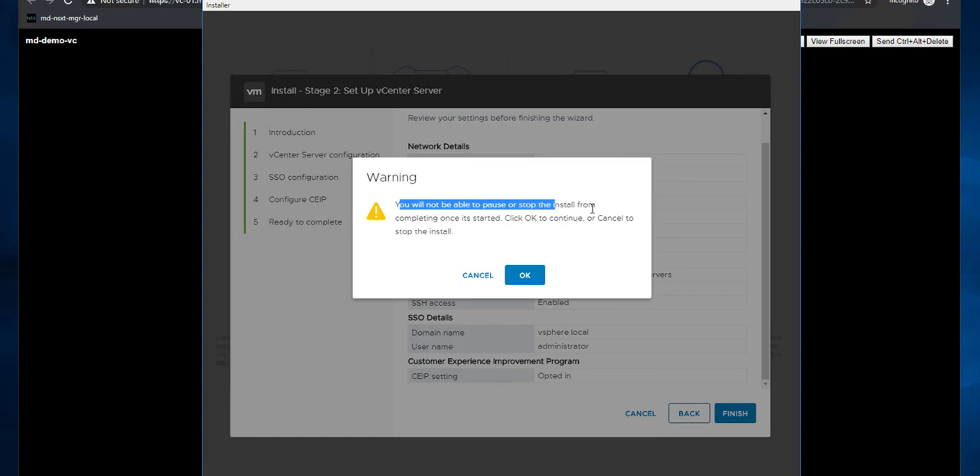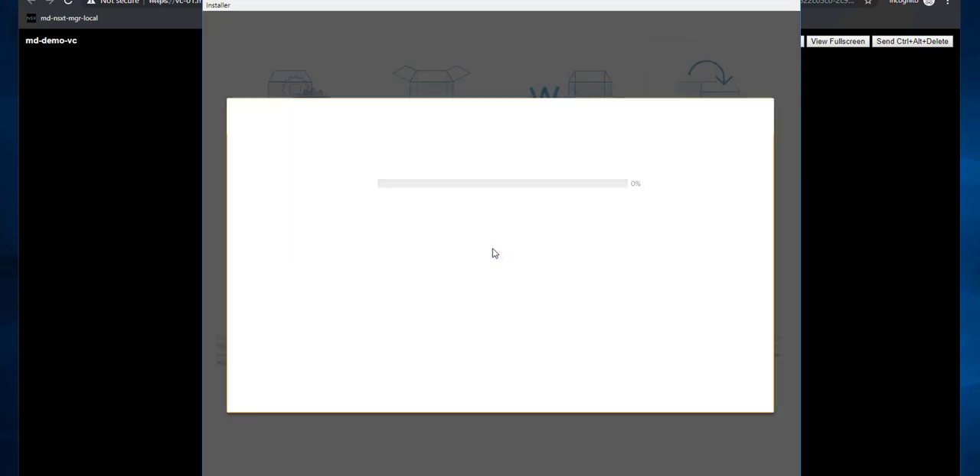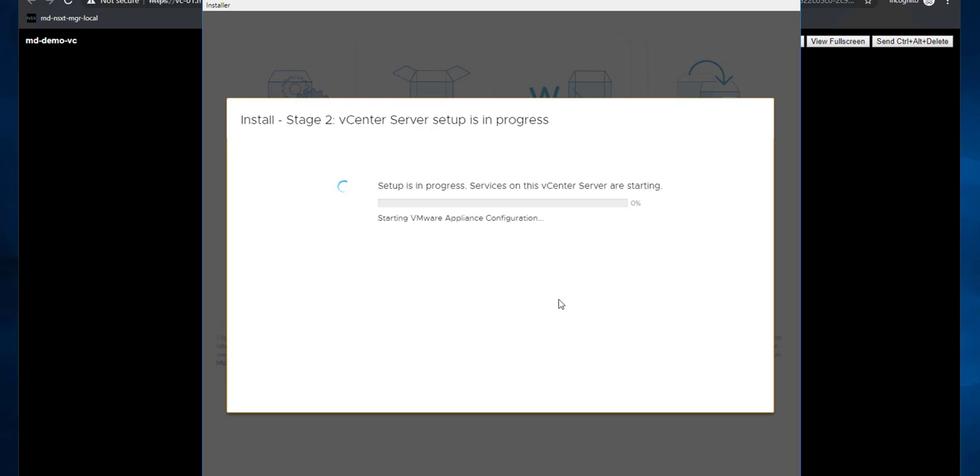It will show a warning that you cannot pause or stop the installation once you click OK. That's fine — we're deploying a new vCenter. Click OK. Stage 2 configuration process has started. It takes a few minutes to start each service and apply the configuration settings provided in the earlier steps.